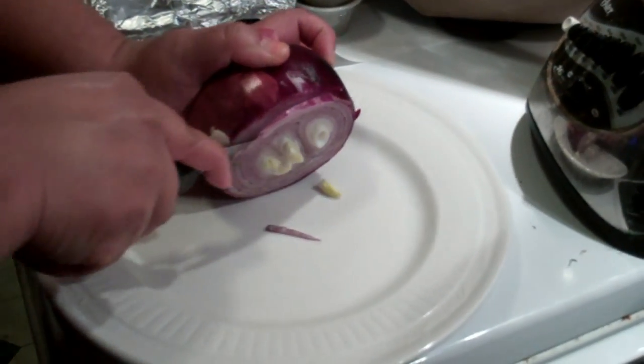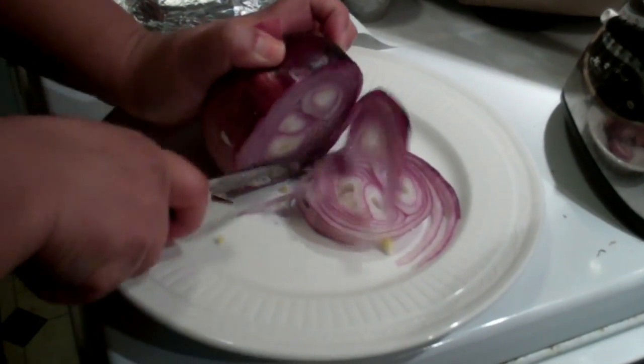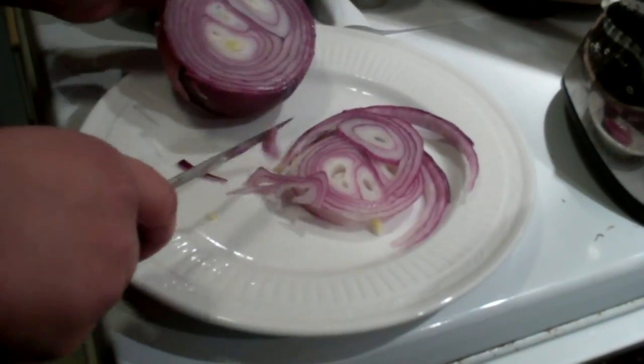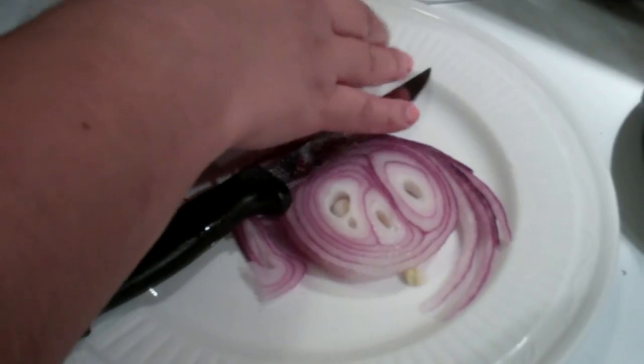The purple cebolla. It's for the tacos. And for the salsa? Mm-hmm. Un poquito para la salsa. Un poquito para los tacos. Muy bien.